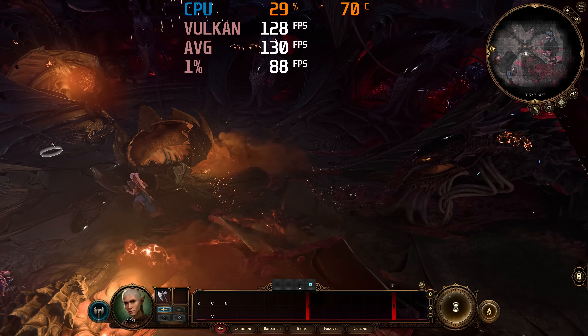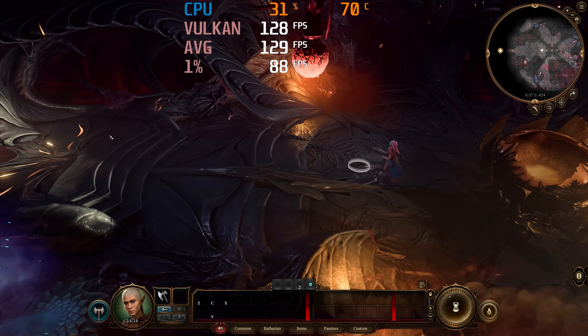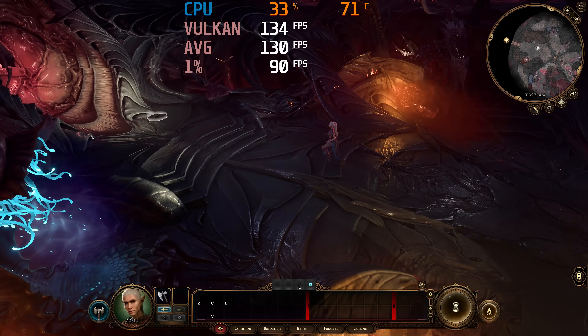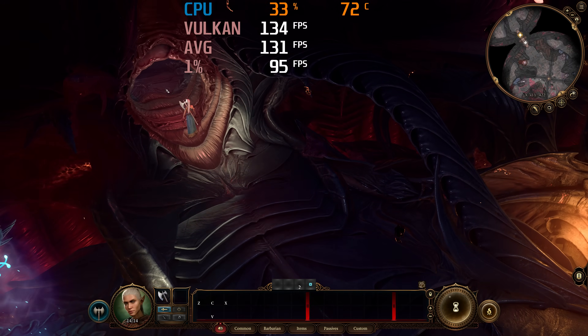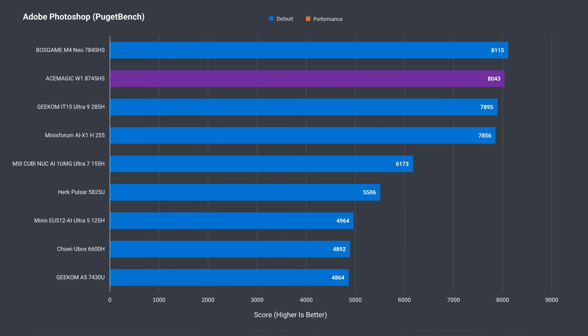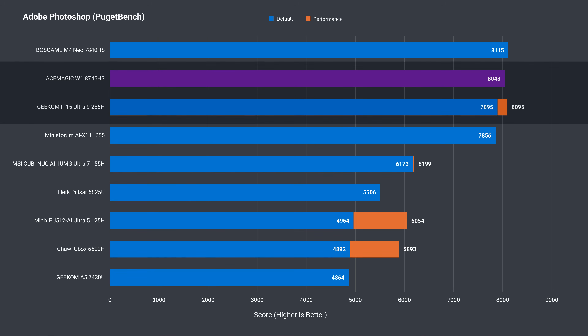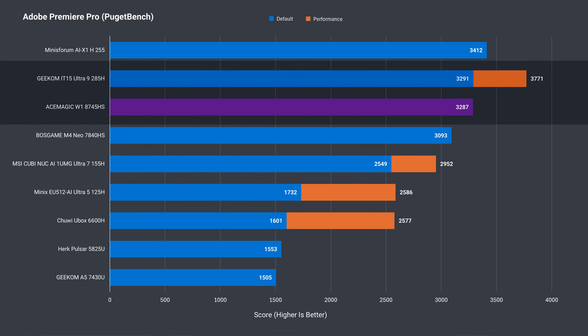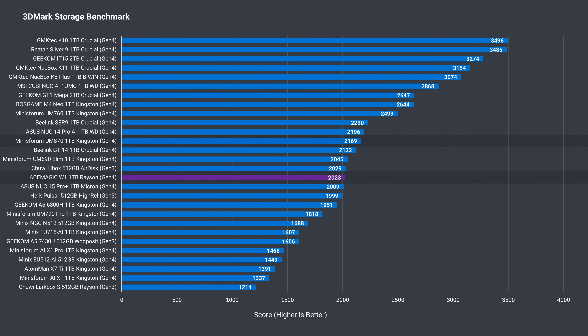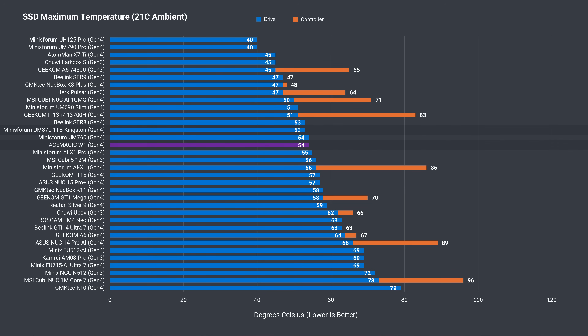The USB4 port allows various devices to be connected — here I'm testing it with an eGPU using an RTX 4070 Super and it works fine. Adobe Photoshop performance with the 8745HS is excellent, matching Intel's flagship Core Ultra 9 185H. Adobe Premiere performance is also good and not too far off Intel's best result. The included Gen 4 NVMe drive scores around 2000, which is very average, and the SSD temp held up fine even under a thrash test with Cinebench running in the background.